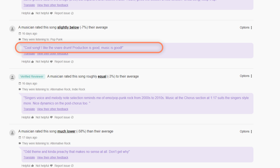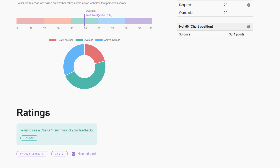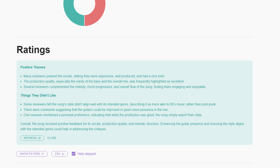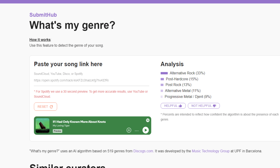Tip number three: learn to accept feedback. Not every piece of feedback we got was good, thoughtful, or constructive. For example, one commenter said they loved the artwork, the mix is very clean, and the sound is nice — but they rated it much lower. Another said cool song, liked our snare drum, and thought we had a good mix, but still rated us slightly low. A lot of it ended up being confusing or conflicting, but we felt it was important to reflect on what we could learn from each impression. Fortunately, SubmitHub offers an AI summary of your feedback. Reading a summary can cut through the conflicting perspectives and help you identify themes or trends.